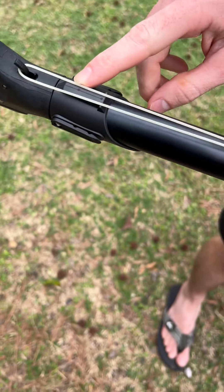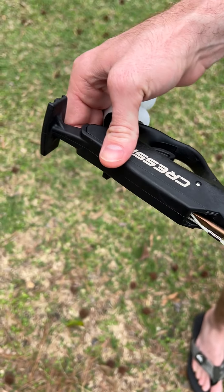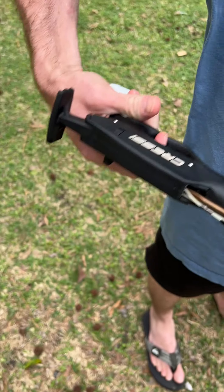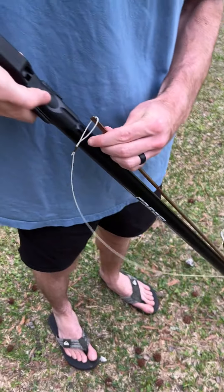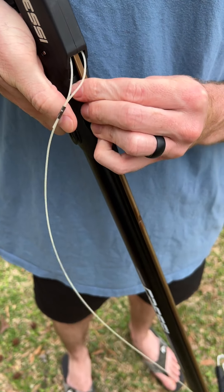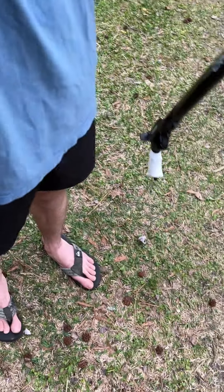You also have an attachment on the bottom if you want to hook a reel to it instead of using the line. When you pull the trigger, this comes out and releases the string. Some people prefer to have the reel because it shoots further, and if you get a bigger fish and it tries to fight you, you can just let it go so it doesn't yank the gun out of your hand.